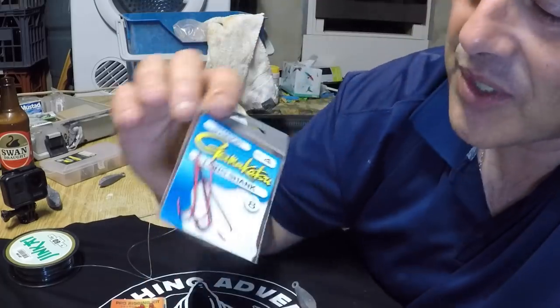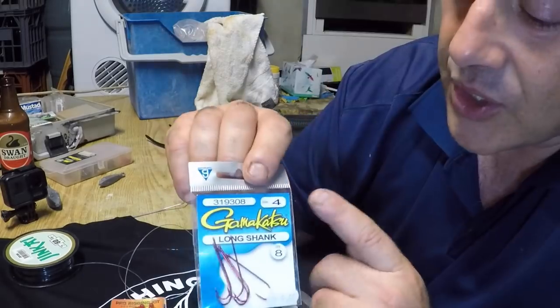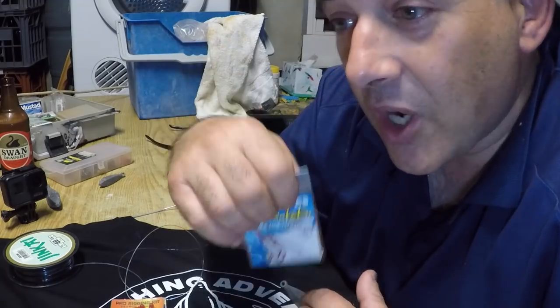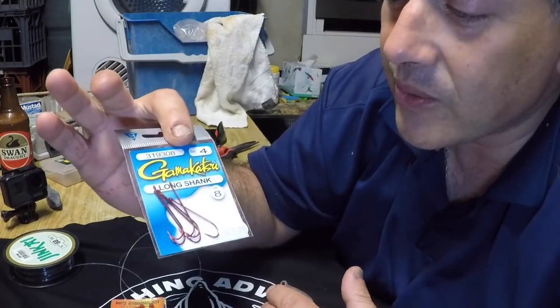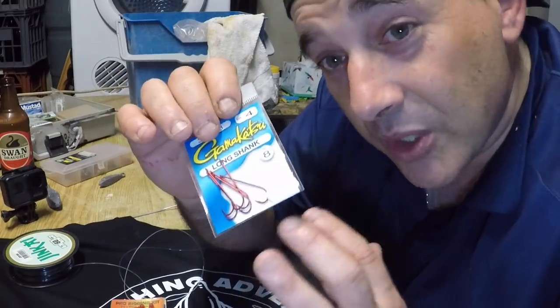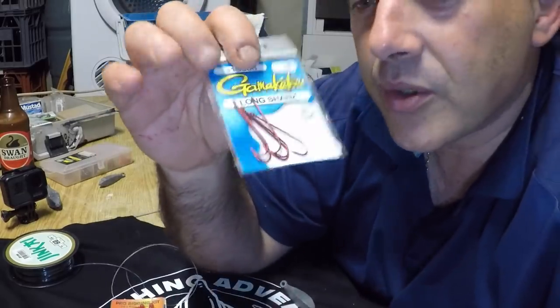They've got small mouths, so I love using the Gamakatsu. Try and use fresh hooks every time you go out. It is a size 4, which is reasonably probably on the biggest side for sand whiting. If you're going for King George you can upsize to a 2. Size 6s are getting pretty small, but if you're getting a lot of bites definitely downsize to size 6. Size 4s are pretty much what I use.